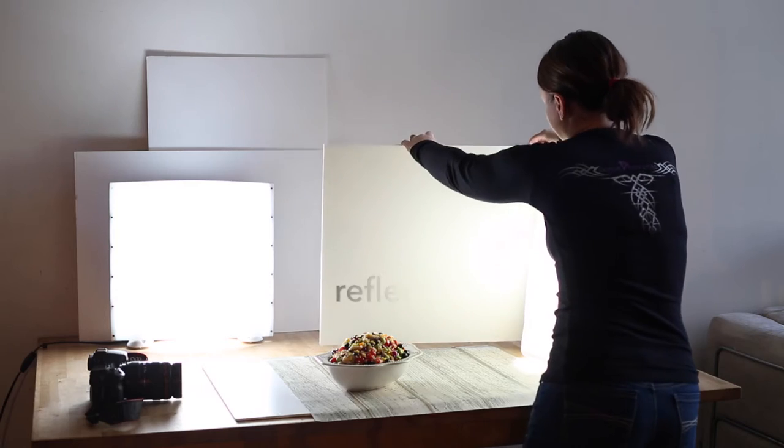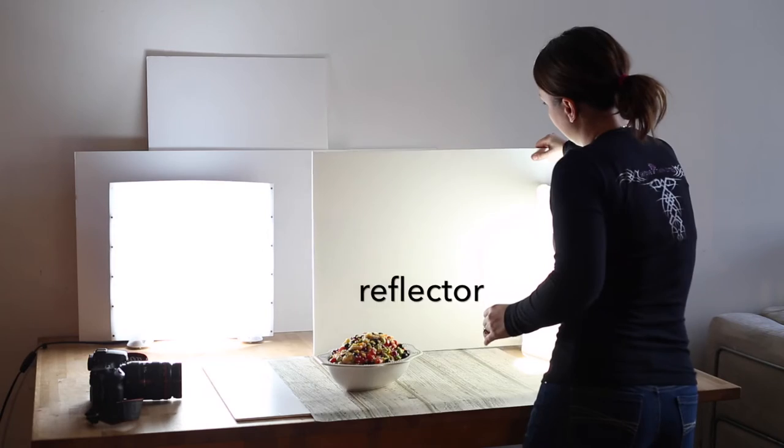If you plan to use artificial lighting, it is a good idea to invest in a light reflector and a diffuser. And by investing, I mean spending a few dollars and scrounging in your closet a bit. It is not necessary to spend big bucks on either of these items — a large piece of foam board and a white t-shirt will get the job done. You can find more information about how to use light reflectors and diffusers in my artificial lighting video.